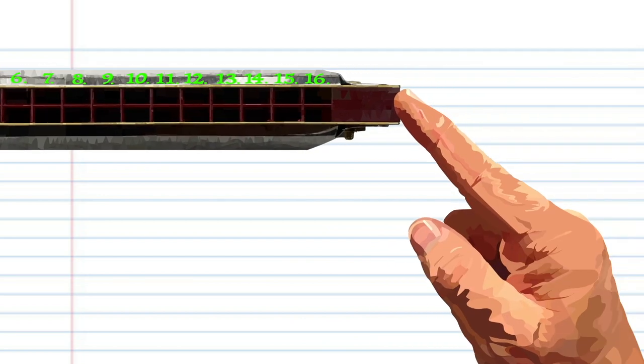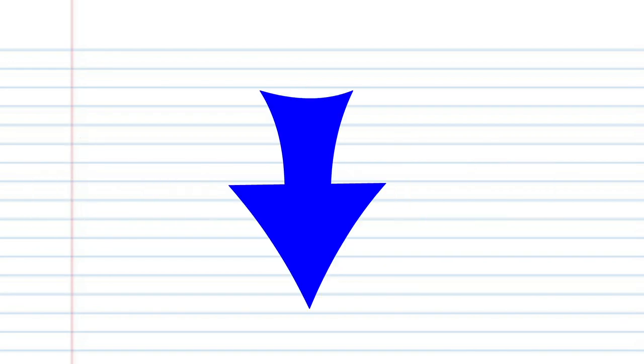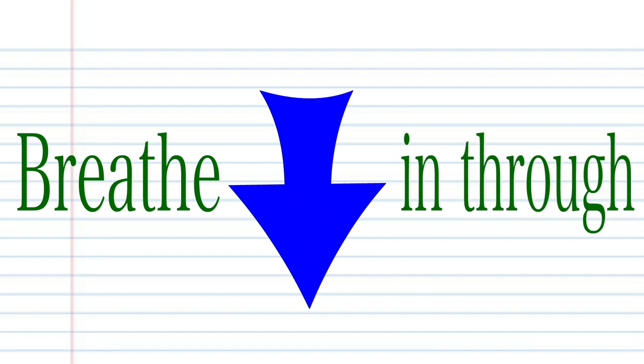For this tutorial, when you see this red arrow, it means blow into your harmonica. And when you see this blue arrow, it means breathe in through the harmonica. Got it? Good.